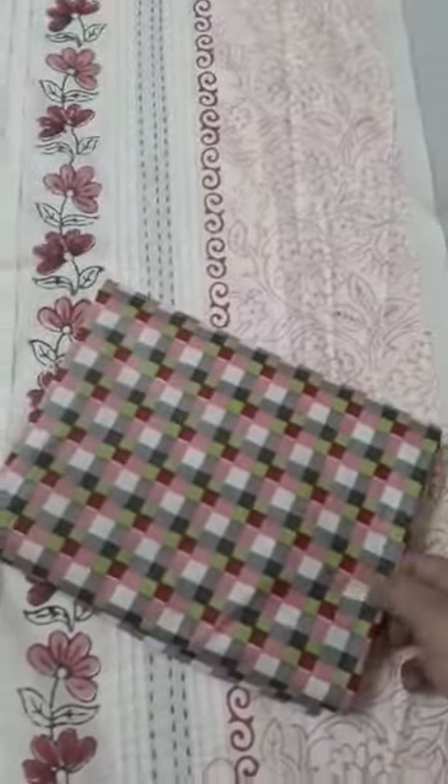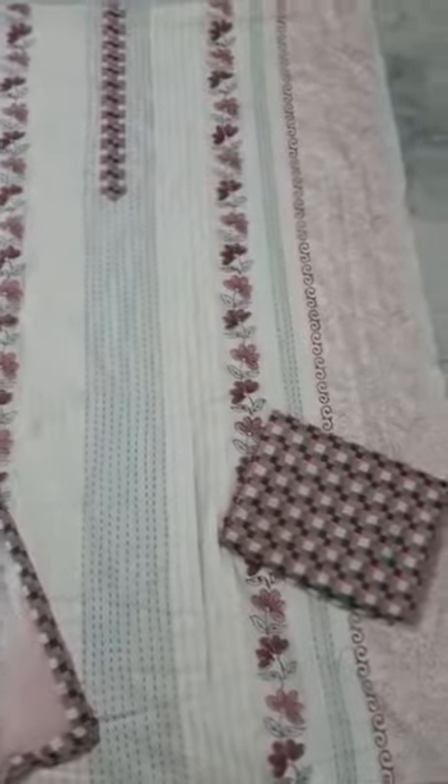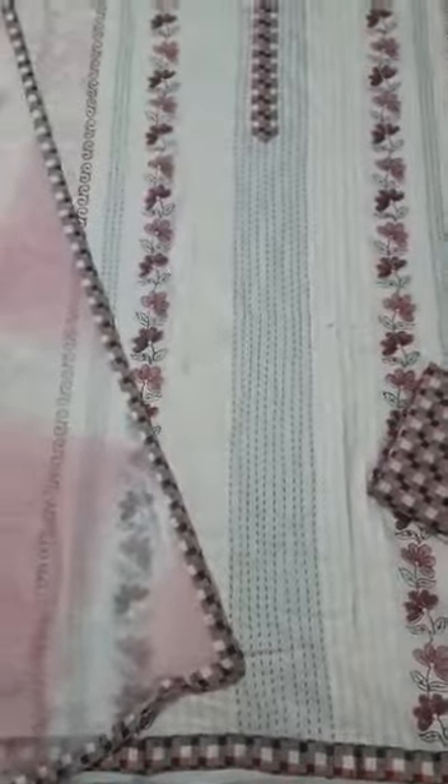The bottom here is a cotton blend checked material, which is again a very beautiful one. The dupatta is shibori dyed with lace on all four sides. These are available in four beautiful combinations for you to choose from.